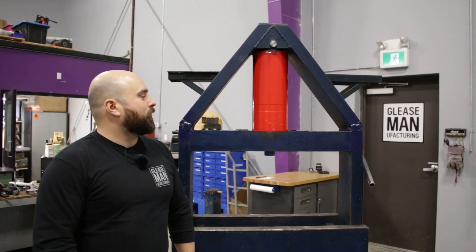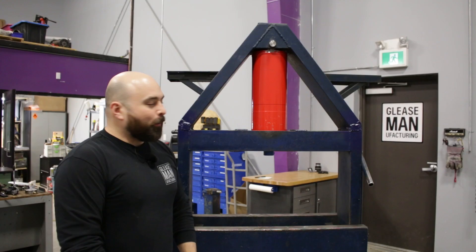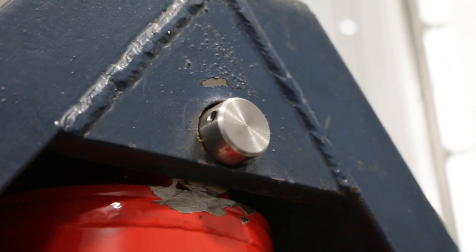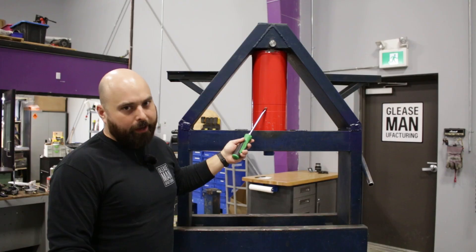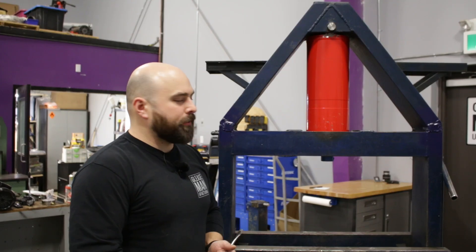This press is to replace my red press which I absolutely hate. I've already done some work — all I've done is machine this pin that is holding the cylinder in right now, and struggled to put this cylinder inside, which I will now show you a reenactment of.